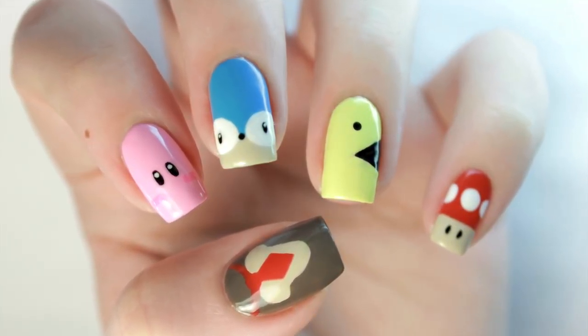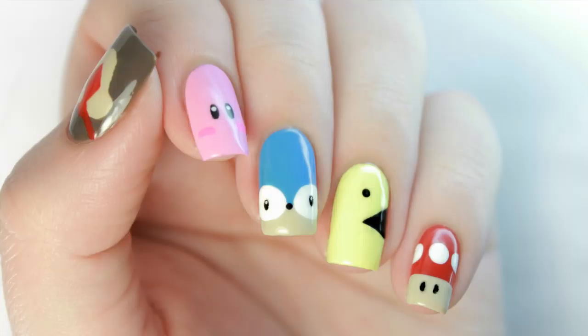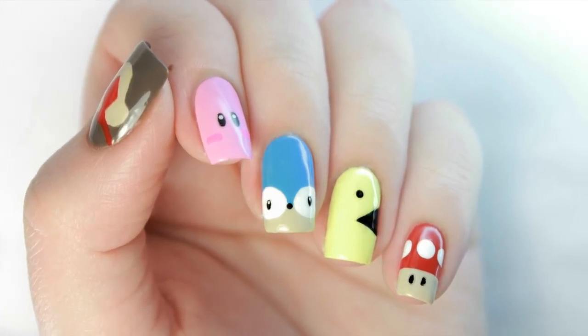In this video I will show you how to do these minimal classic video game nails that are easy enough for beginners.